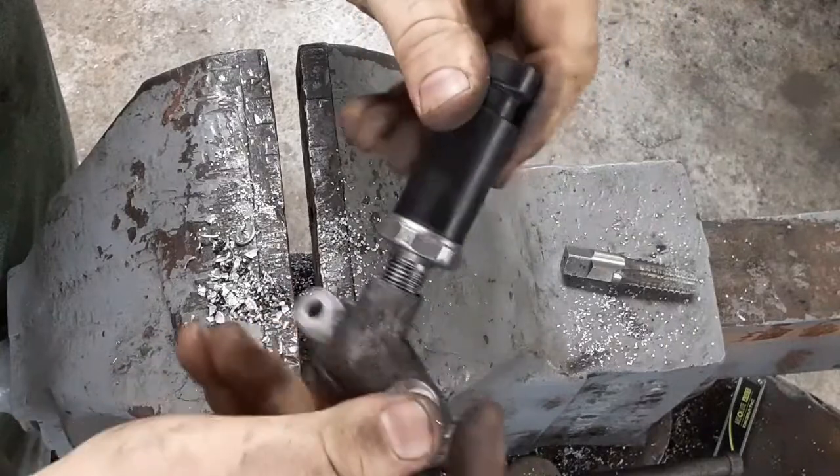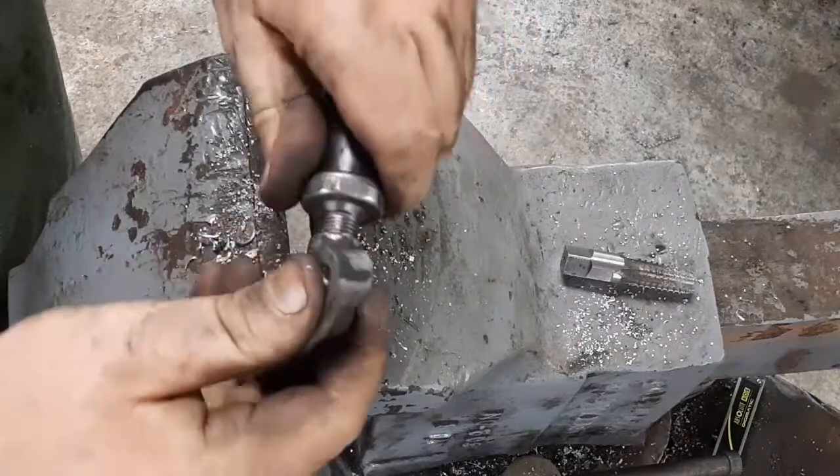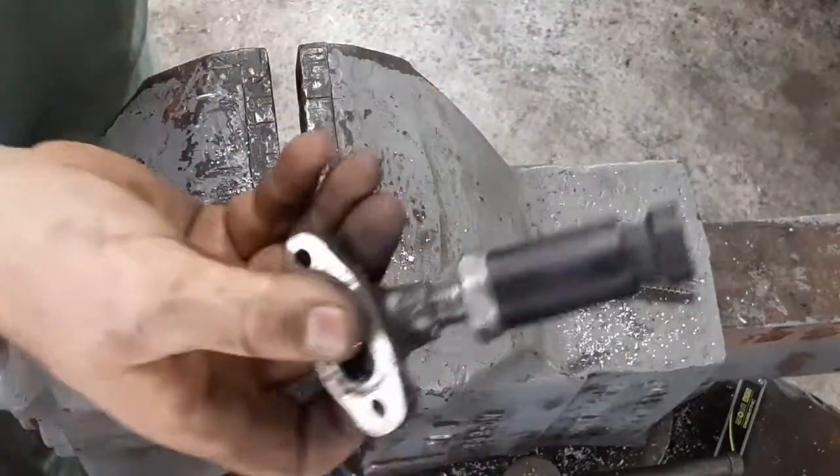That's how to set up any — I call it independent of the computer — oil pressure sensor. You can do this with mechanical, electrical, whichever.